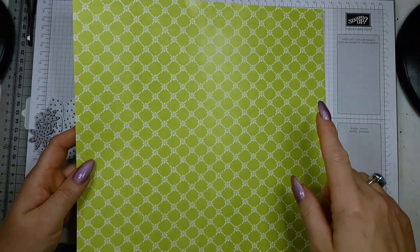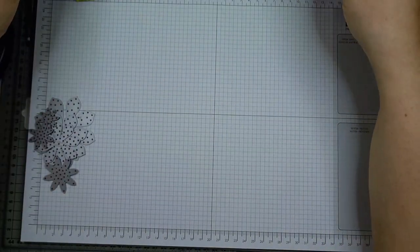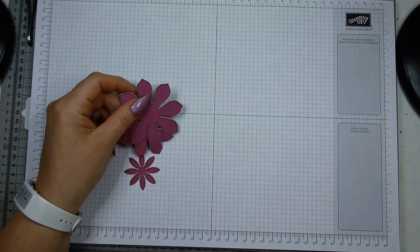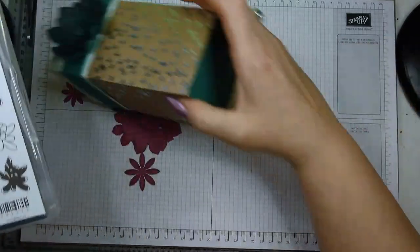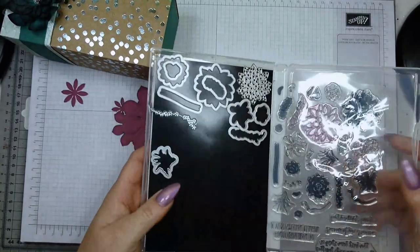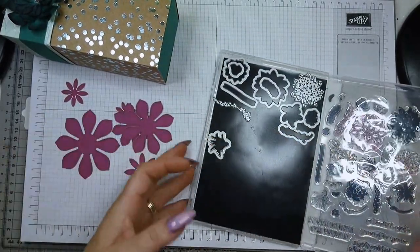Your lid measures eleven and one-eighth by eleven and one-eighth inches, and you score at two inches and four inches on all four sides to create your lid. Then you need to die-cut your flower, which is from the 'Also Succulent' stamp set — I think it's in the Botanical Gardens collection — and these are the dies I've used.